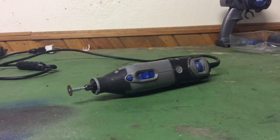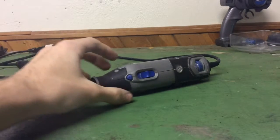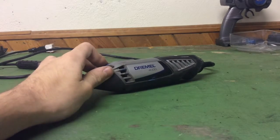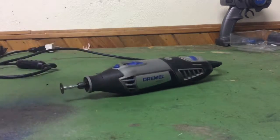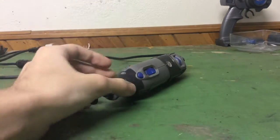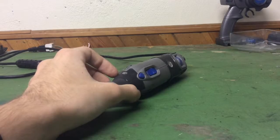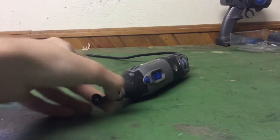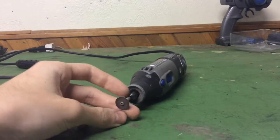Hey guys, ZAKRC here with another Tool Thursday. Today I'm going to show you my Dremel 4000. I got this rotary tool about two years ago for about 60 bucks at my local Leanards. It came with a really nice box — I don't know where I put it — and it came with a ton of bits.